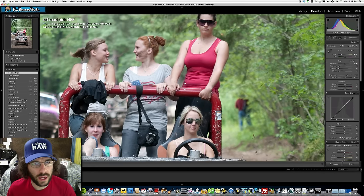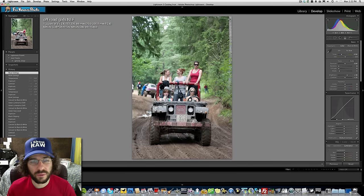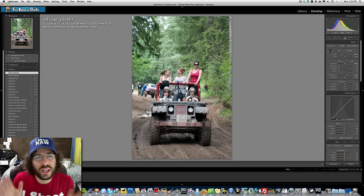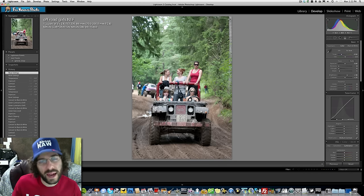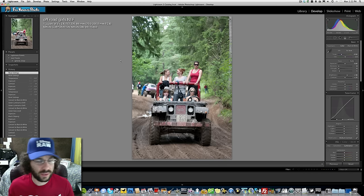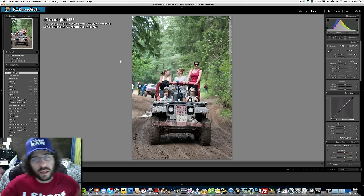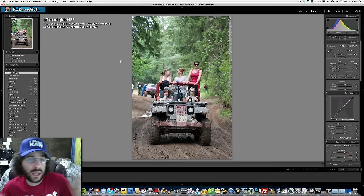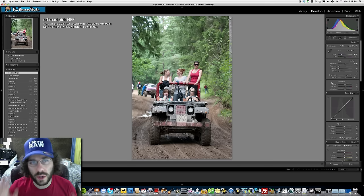Looking at the image of some ladies in a Jeep, Jared makes a humorous Rebecca Black 'Friday' reference about front and back seats. He then turns to the edit question: should it go black and white or color? He says he discovered something recently through Adam Lerner's advice about the black and white button.